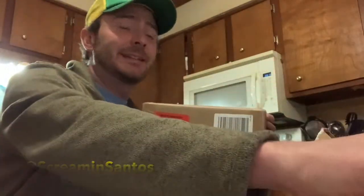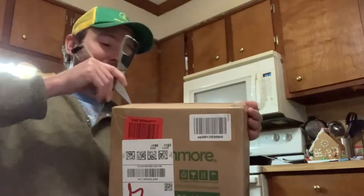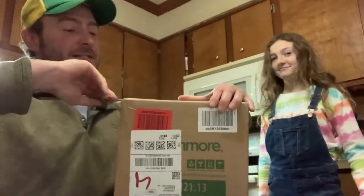Hi everybody, we have another unboxing here today. We're going to be unboxing the Kenmore Cutlery Set. I got to say, I'm pretty excited about this as this is basically a block with a bunch of knives in it, which is going to make cutting up those hot peppers and cutting up those vegetables easier.